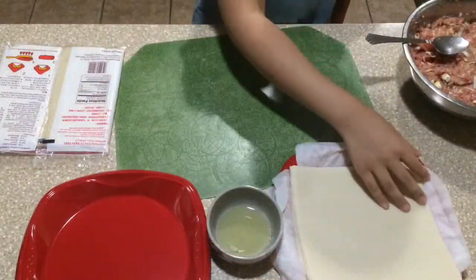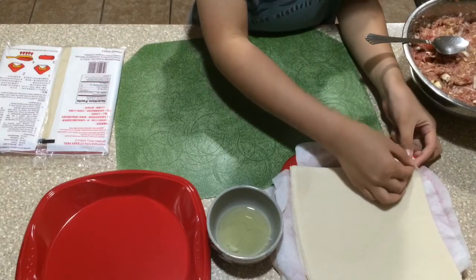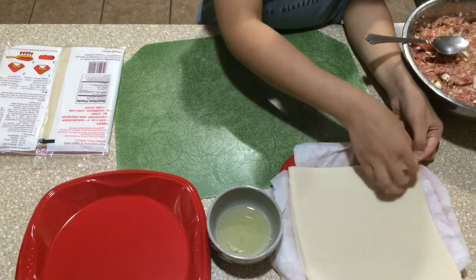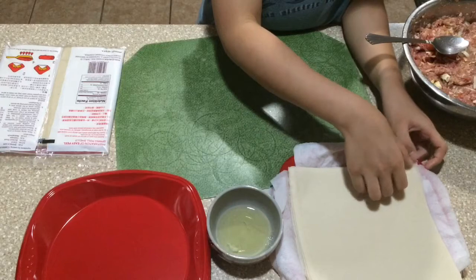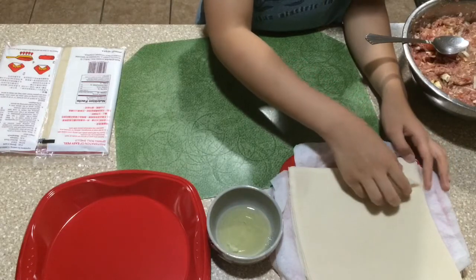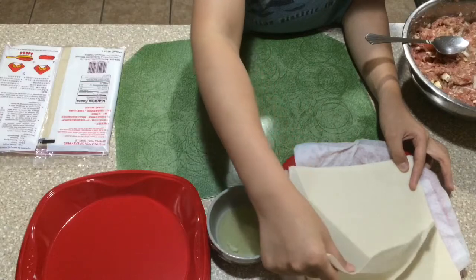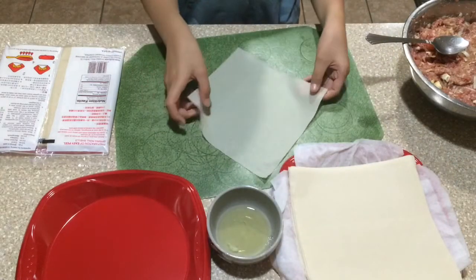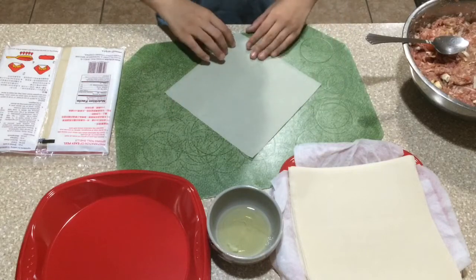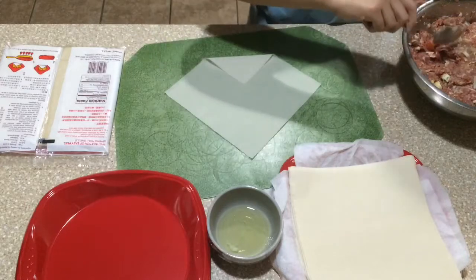Now I'm going to show you how to roll the egg roll. I'm wearing a different shirt because we put the meat overnight in the fridge. You want to be careful when you peel off the wrappers because they can be very delicate — one slight movement and they could tear. Just keep them on a plate with a moist paper towel so they won't dry out.